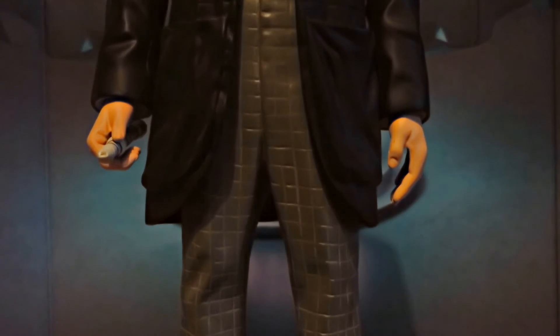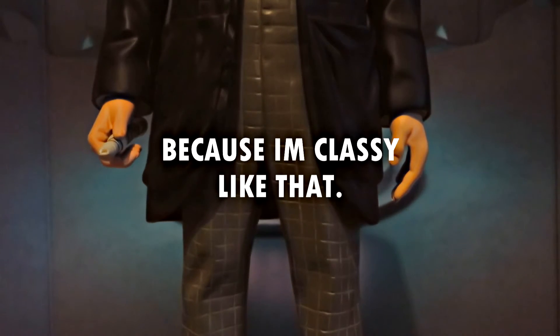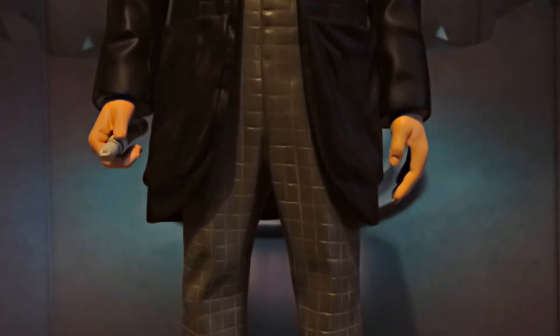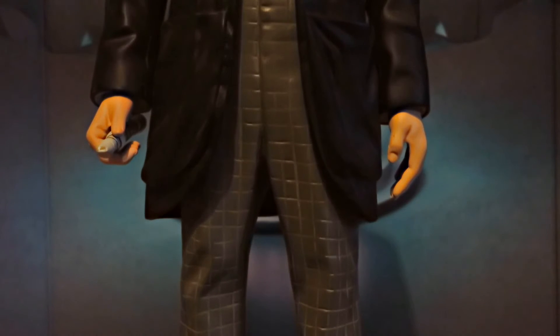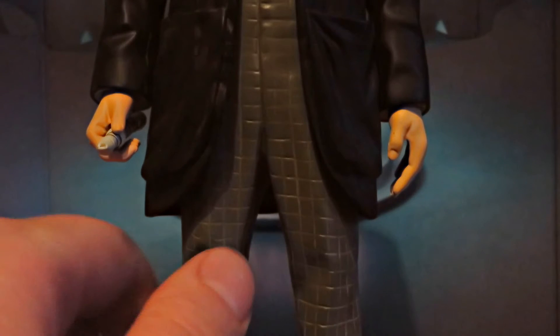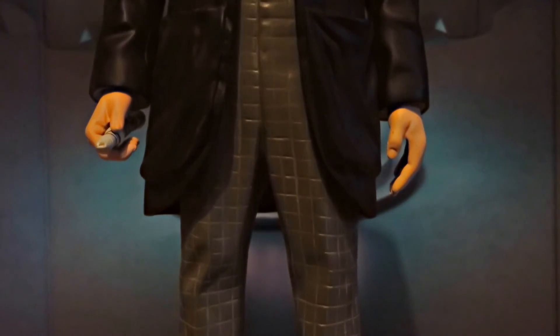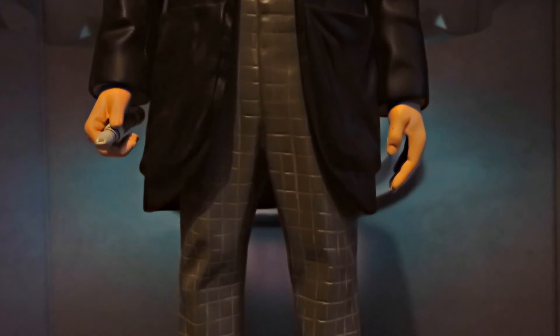Moving down to the waist section, there's a lot of good detailing of the checks on his trousers. It's actually even ingrained into the statue, so it's not just a painted-on thing, which is nice. But I would have liked a bit of paint on there to make them stand out more, because you can't really tell just by looking at it. The texture is actually really good, but there is still a really good amount of detail, especially on the knees where you can clearly see some creases, and that continues lower down.